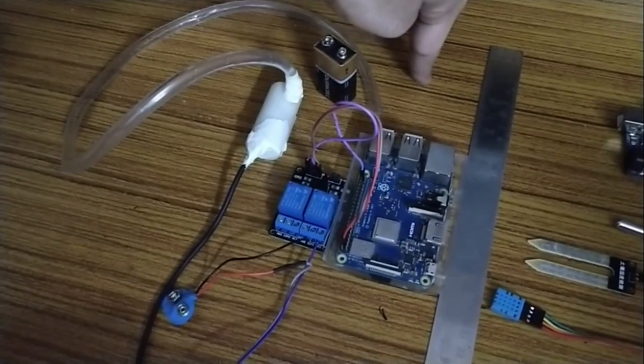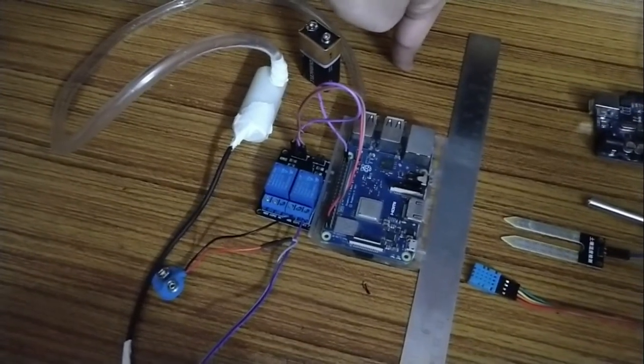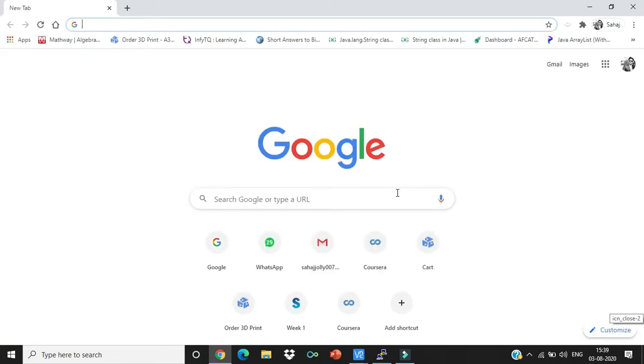Now let's go and see the output on the web server as web pages. Open a web browser and make sure your output device is connected to the same network as your Raspberry Pi.